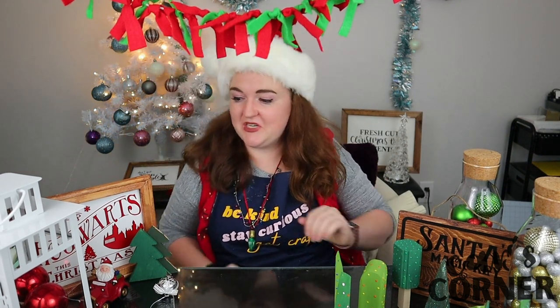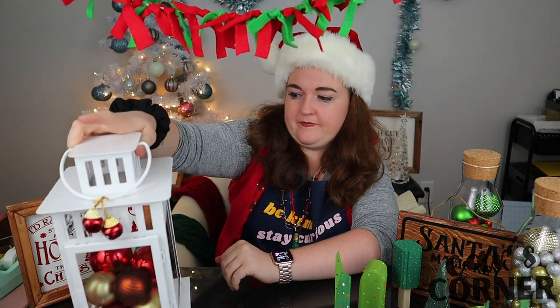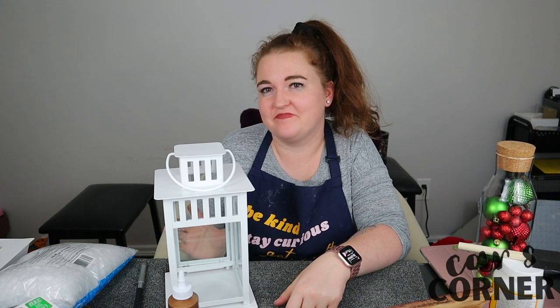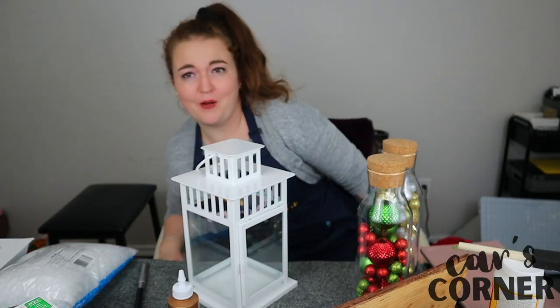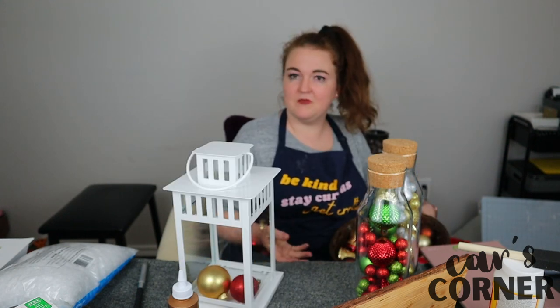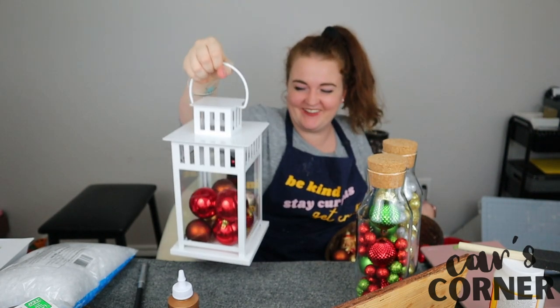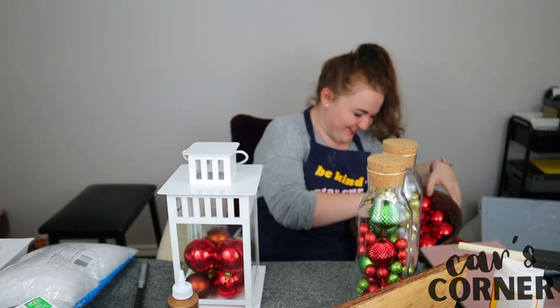Number five. It wasn't really a craft. This is not so much a craft as it is just... I'm just going to throw some bubbles in it. You really just toss them in there. And voila! That's not a craft.